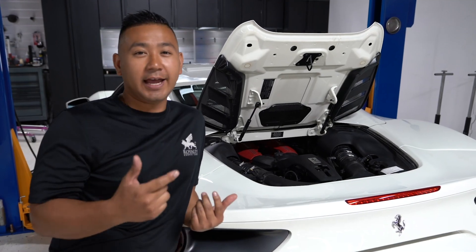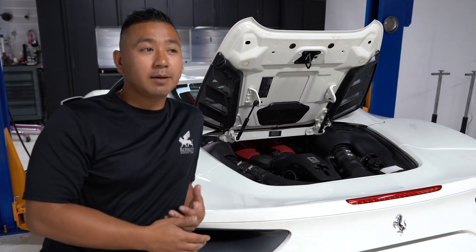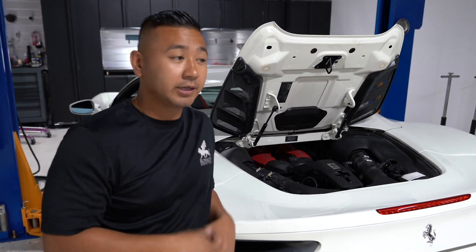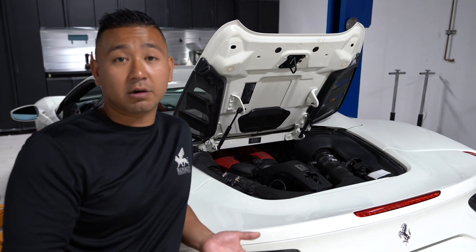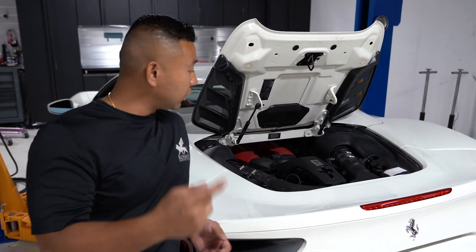Welcome back to the channel, guys. Today I got a 488 Spyder. If you look on the internet, there's not much information on these kind of cars here. So I'm doing you guys a favor by doing all these different DIY videos on how to do maintenance on these exotic cars. We're doing an oil change on a 488 Spyder today, so let's get to work.